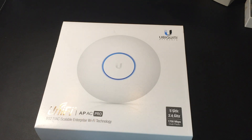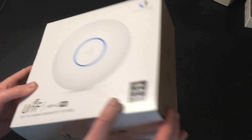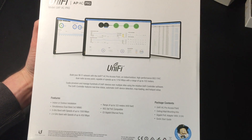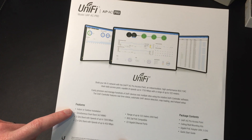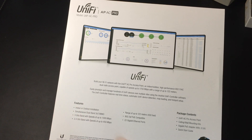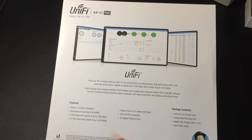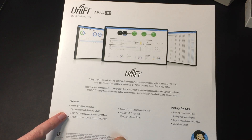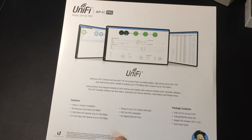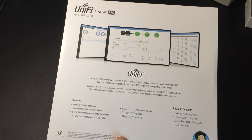It's the Pro one, which means it's dual radio and various other things. On the back of the box you can see there's some stuff around the features — you can mount it indoors or outdoors. I did look at the outdoor installation; it does need to be under eaves or kind of protected, so that's worth bearing in mind. You've got simultaneous dual band radios, a range of up to 122 meters, and it's powered by Power over Ethernet.